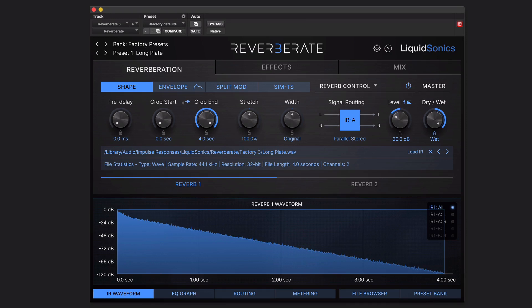Reverberate 3 sounds fantastic. It's endlessly flexible, but that does come at a cost, and that cost is complexity. There's a lot going on here, and the difference between being productive and struggling is knowing the interface. It's easy once you know what you're looking at, but there is an awful lot to look at here.